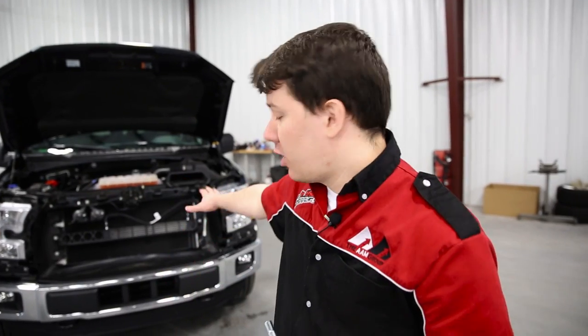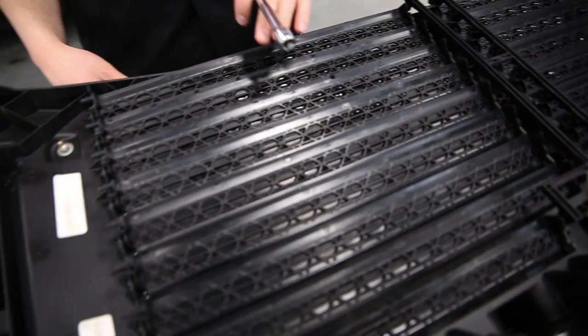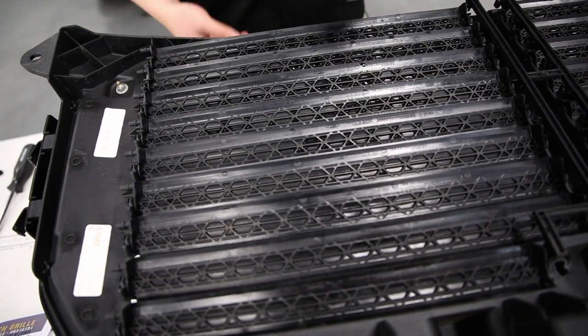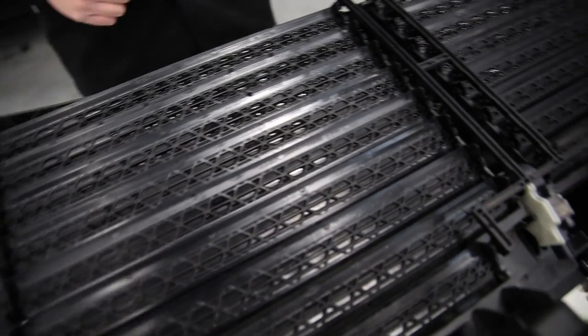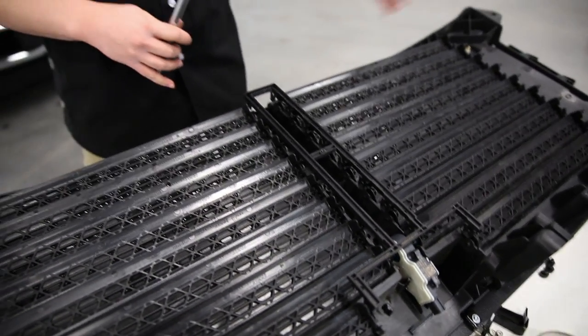Alright guys, so we have the grill off the truck now, as you can see, and we have it here on the table — the full assembly. What we're going to do is remove the OE grill from the assembly, then put our custom grill onto the assembly, and reinstall it. There are going to be several bolts and pins to pull out to do that, but with that done, we're going to get this back on the truck.